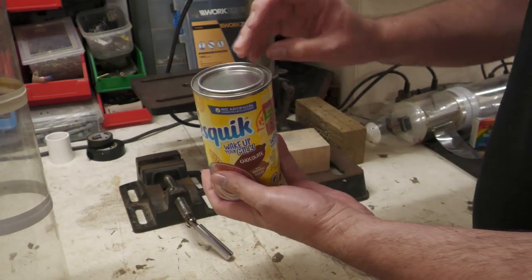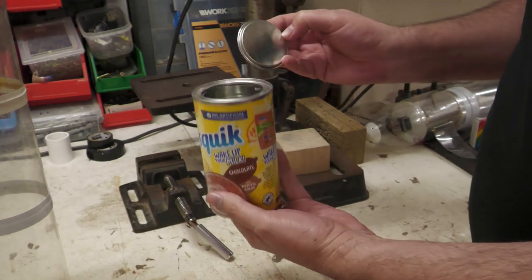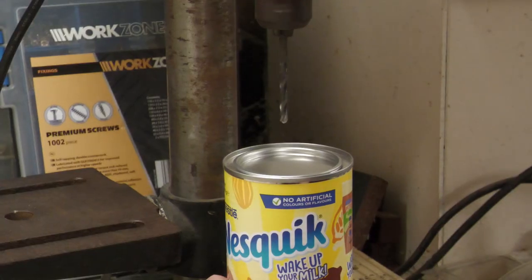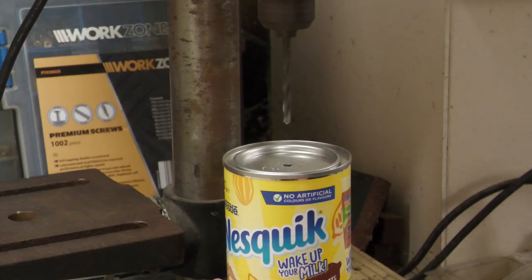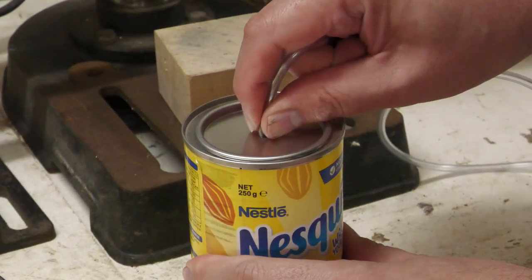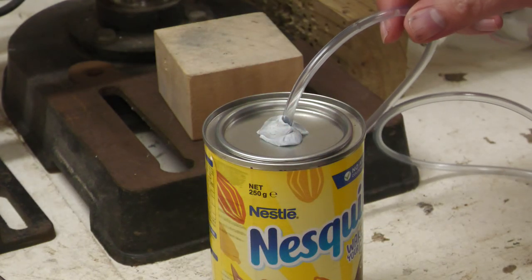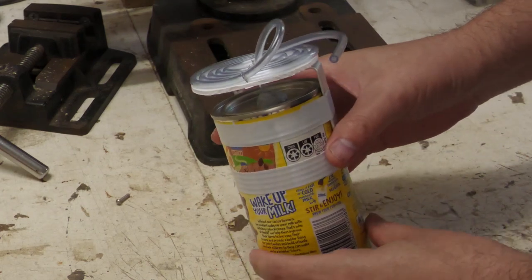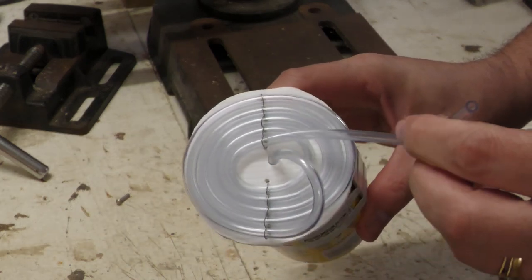We got a can from powdered chocolate milk because it had an airtight removable lid. The whole can is light and shouldn't expand or contract with small pressure changes. We then drilled a hole in the lid so we could pass a flexible tube through it. We went with the suggestion to make a u-bend in some flexible hosing and partially fill it with water. The problem with a straight u-bend is that you'll likely spill some of that water and it might misbehave under acceleration.